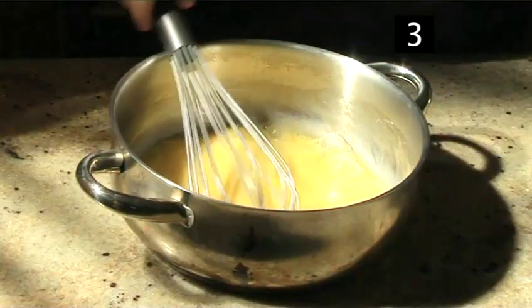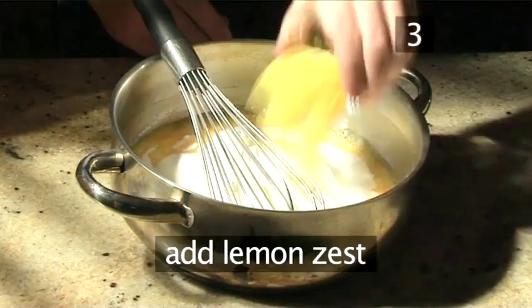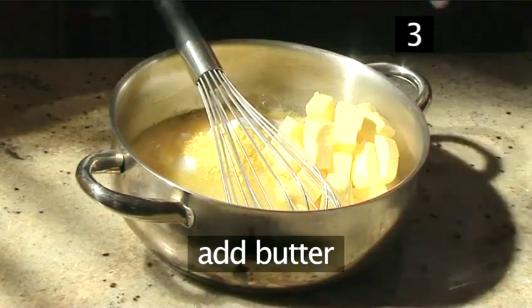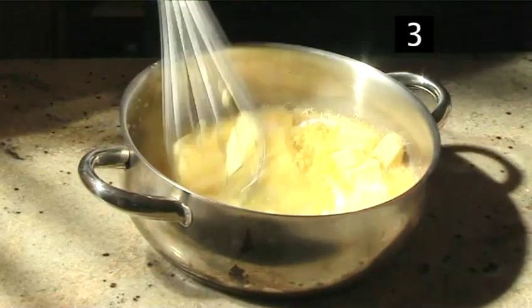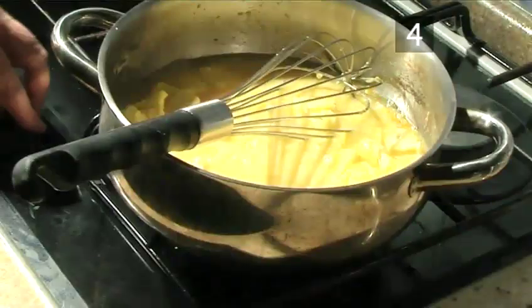Step 3. Add the rest of the ingredients. Now add the sugar, lemon zest, lemon juice, butter, and corn flour, and briefly stir to combine the ingredients.